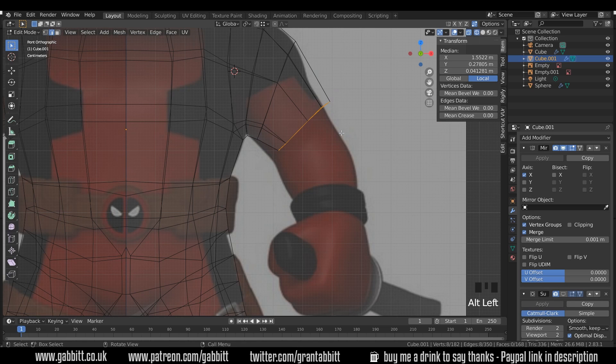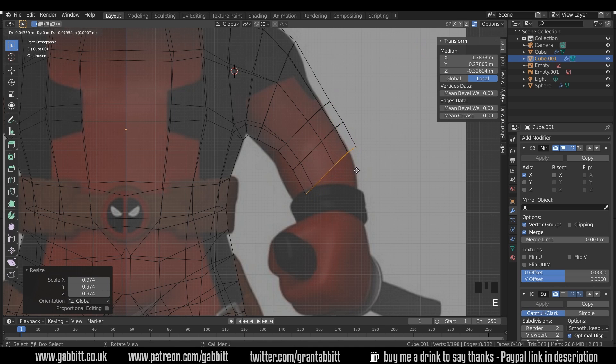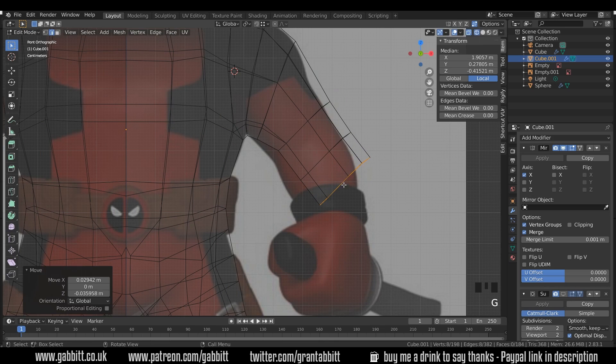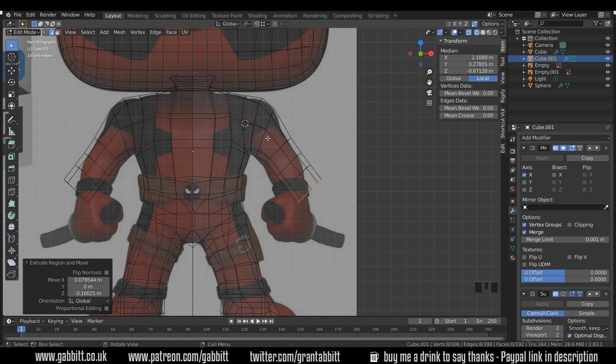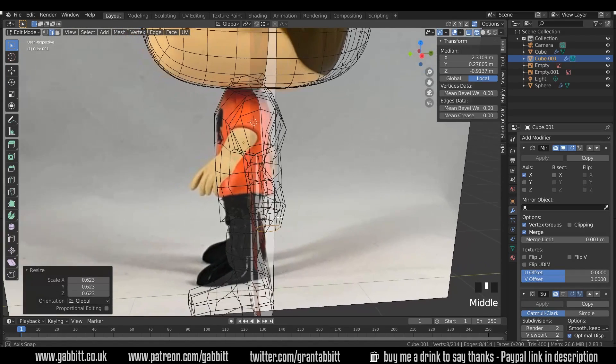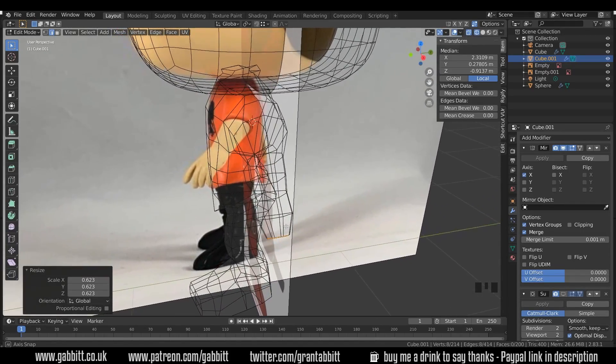Back to edge mode, select that edge, E to extrude, and extrude again to about where the elbow is. I'll GG to edge slide it down to around there. Now on the forearm, E to extrude again to about the wrist. If you stretch out your arm your fingers should end up near the middle of your thigh — just a rough guide for arm length. I'll select this edge loop, scale it in for the wrist, and we can start modifying the arm more later.